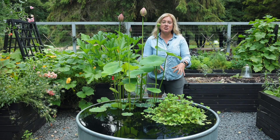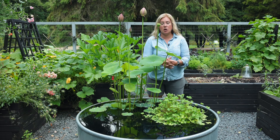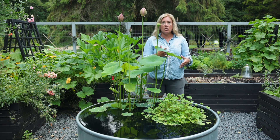Hey everybody, so three years ago I stood in the same spot and I told you I had no idea what I was doing with this water garden. I'm going to try my hand at water gardening and I have never tried this before. And now I know a little bit more. So much of what I've learned over the years has actually come from water gardening forums and even the comments of my videos.